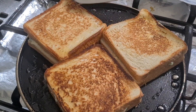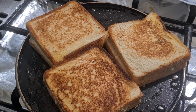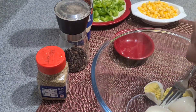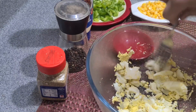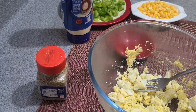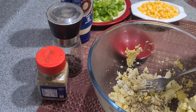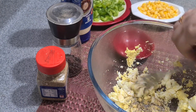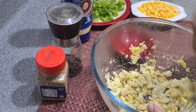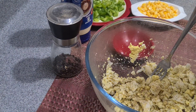Assalamu alaikum everyone! Today's recipe is a quick egg corn sandwich. Let's start — in a bowl, take two boiled eggs and mash them well. Now add crushed pepper, salt, and mix. Add oregano and mix.